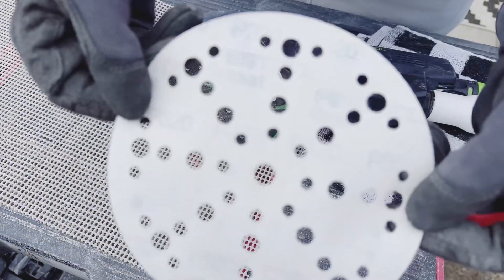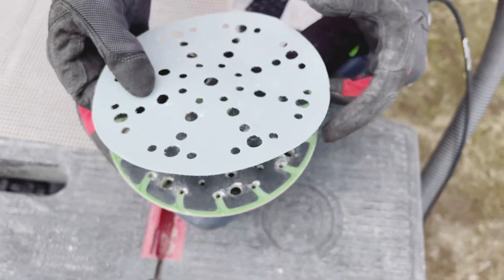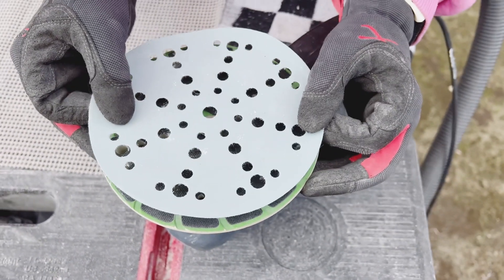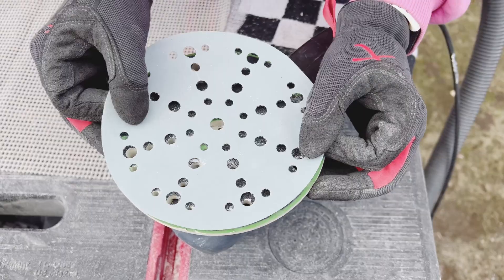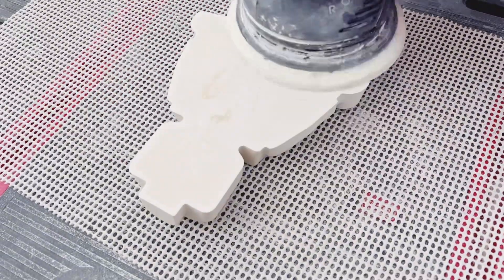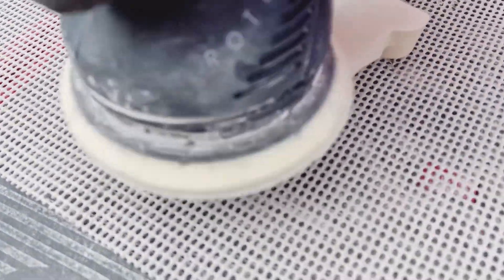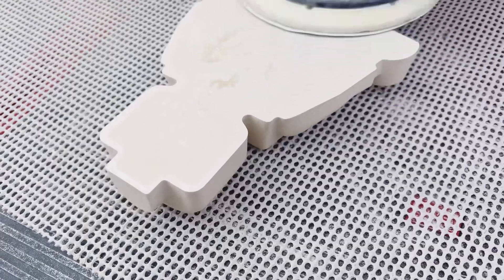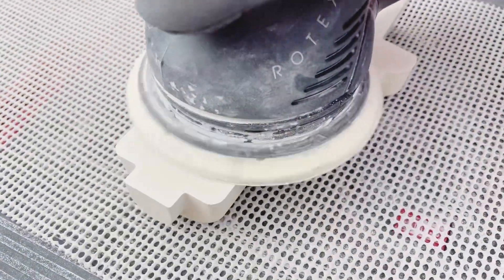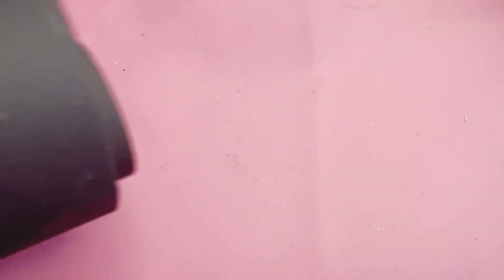Next we're going to use a 320 grit, and that's our last step in dry sanding. We will sand again the same piece with 320, and this will make sure that any scratches the 120 grit created are now removed, and you have a completely smooth back that doesn't need any more sanding at all.